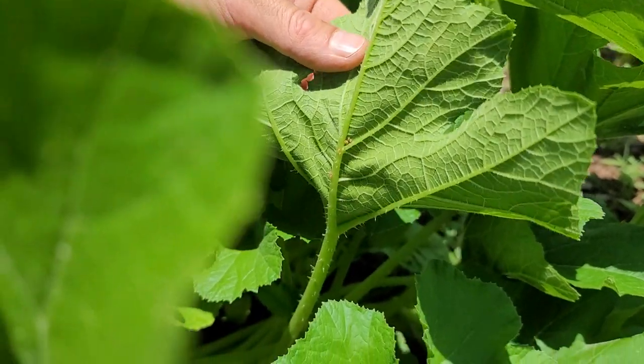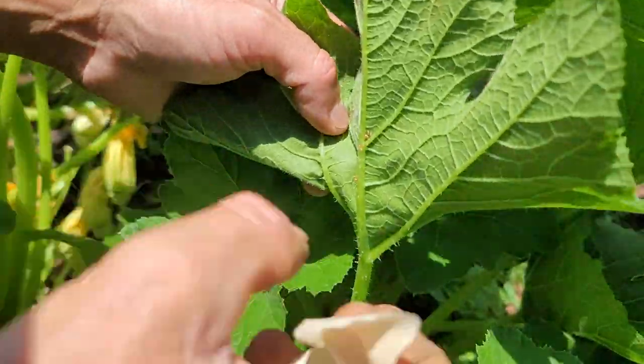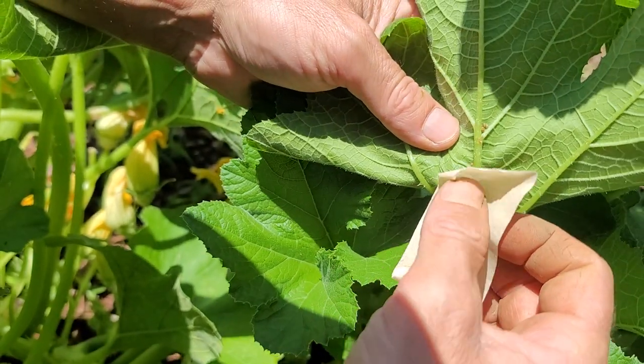This is how I usually get squash bug eggs. I just caught a squash bug here — I get it without tearing up the leaf too bad. I've got some painter's tape; it's really good sticky tape.